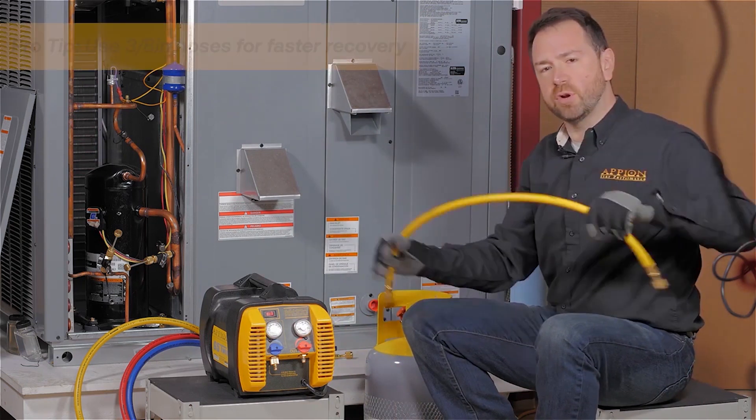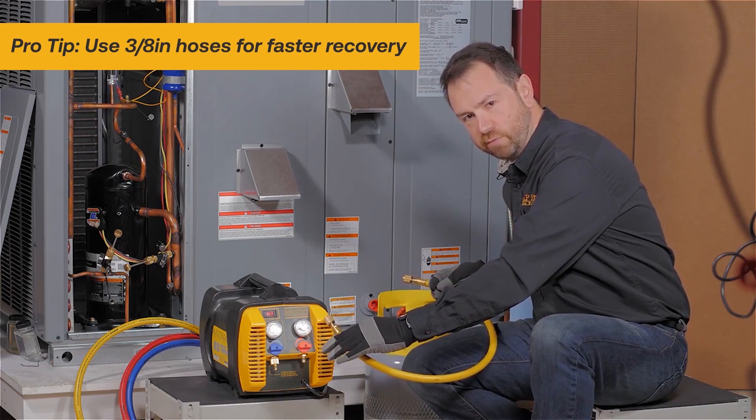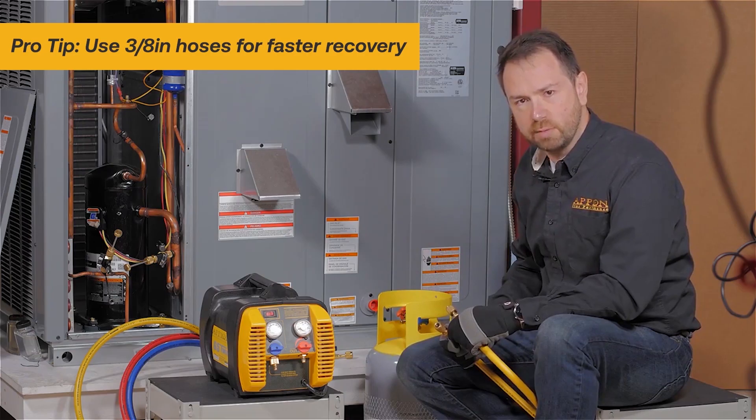Start with a 3/8-inch diameter hose, such as this short length, which reduces any lost refrigerant between the recovery machine and the cylinder, and still has quarter-inch fittings since that's what we're working with in most cases.